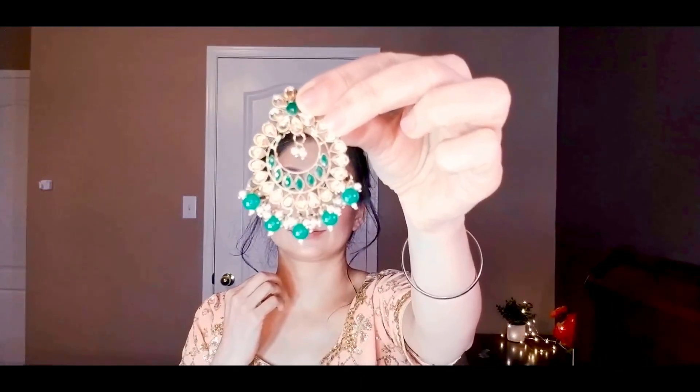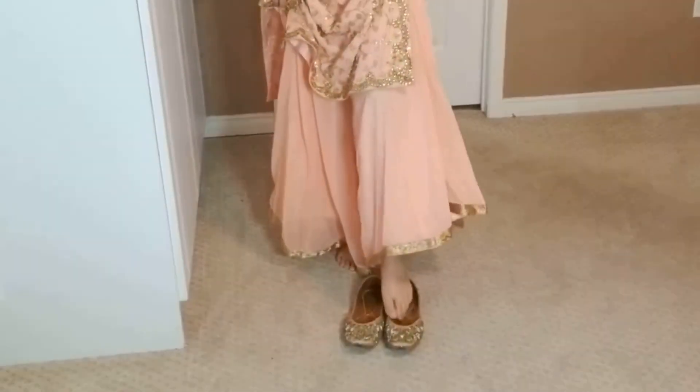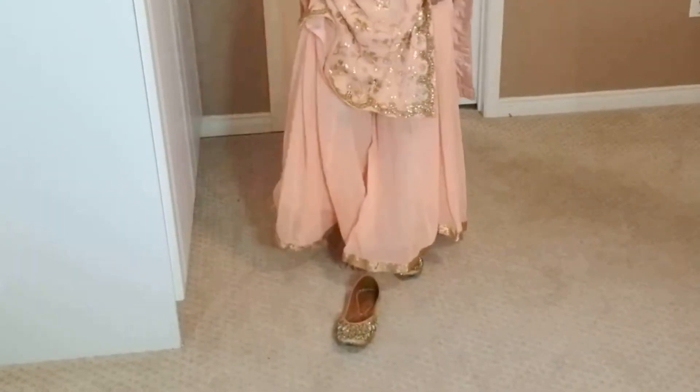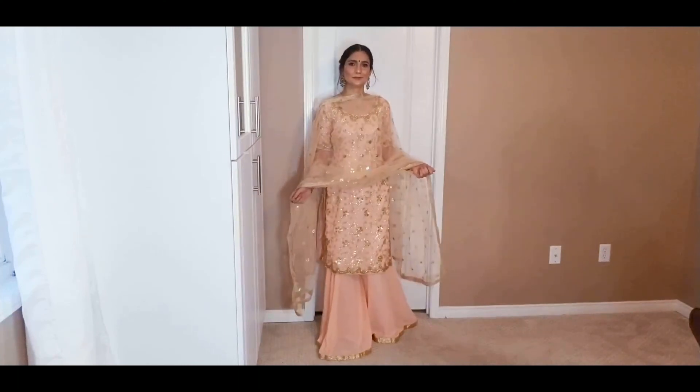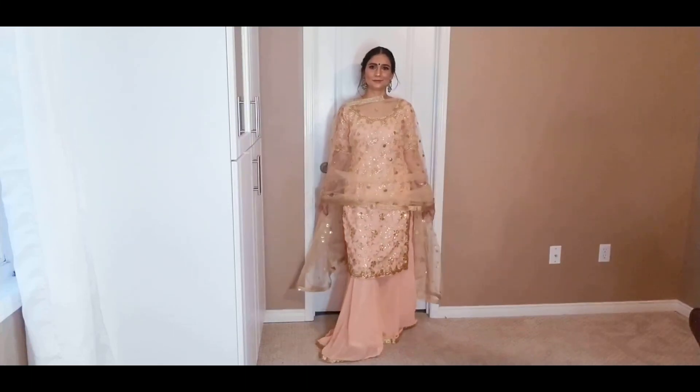I've paired this with green and golden color earrings, and I paired golden Punjabi Jutti with the outfit which goes really well with the embroidery. This is the final look! I hope you enjoyed this video — if you did, please give it a thumbs up and I'll see you in my next one. Thanks for watching!